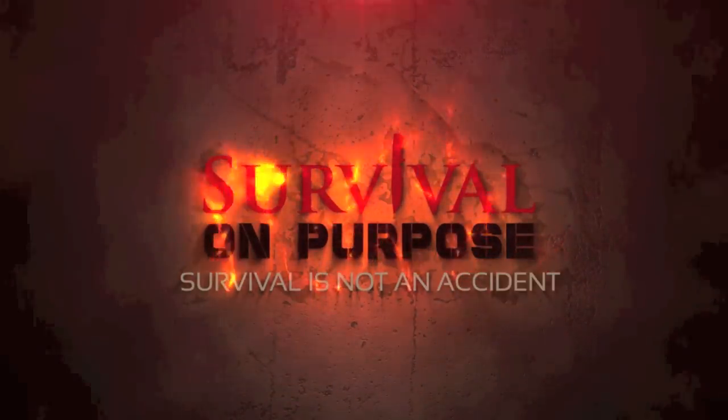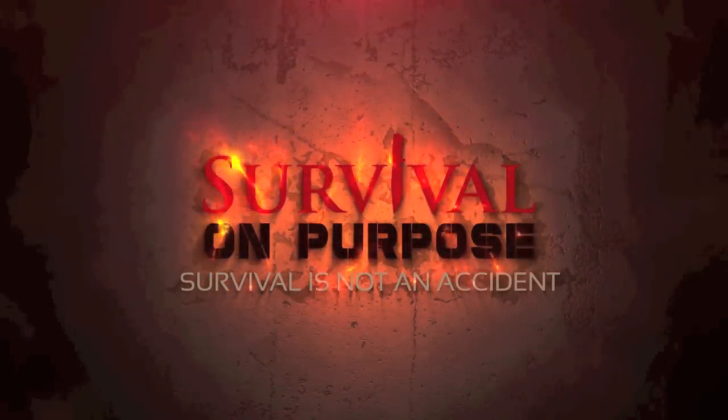Leaves of three, leave it be. Welcome back to Survival On Purpose. My name is Brian. Thanks for joining me.